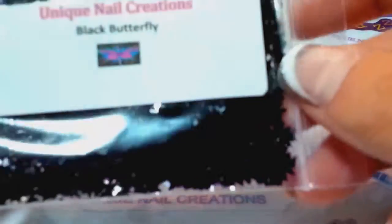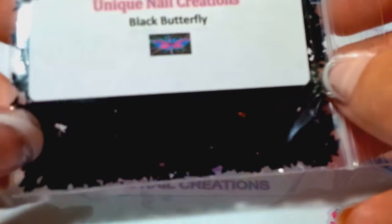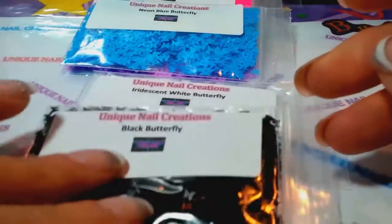And I also got the black butterflies — these are not neon. They're just black. They're not holographic. I would say they're like a matte with a little bit of a shine, so kind of a matte black. They're not totally matte with no shine — there's a little bit of shine to them, but you cannot see through them. They're not iridescent.